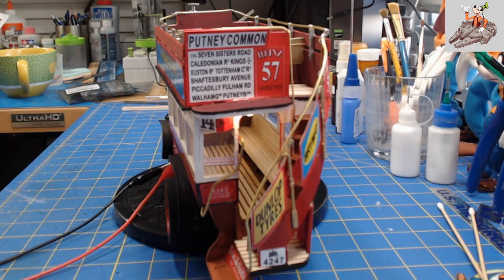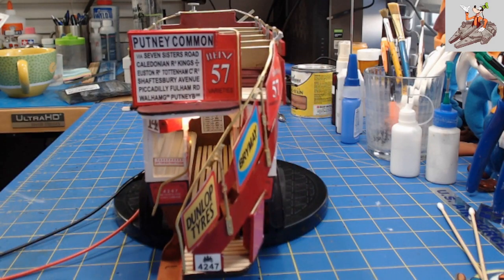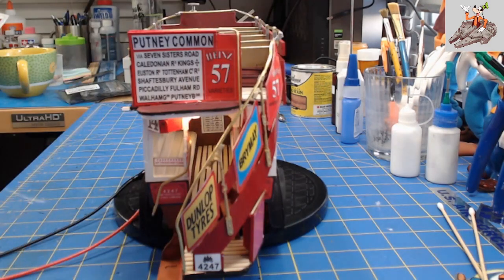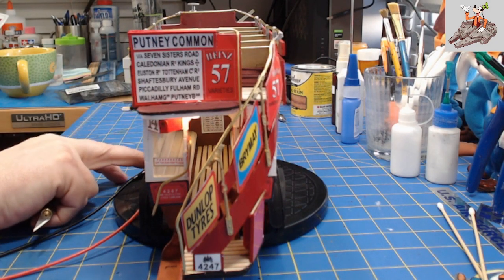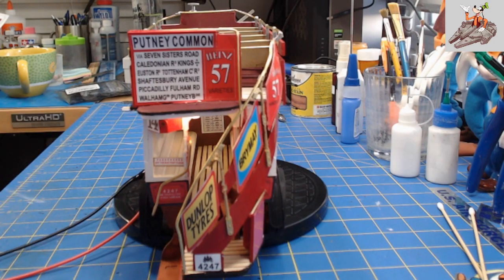I got frustrated, and I finally decided I'm just going to put it together, get it as best I can and go from there. I also had problems with these placards here — they kept popping loose. I eventually had to strip the paint off of both sides of the metal strip that holds them on in the back there, and then use a different type of glue than I usually use.